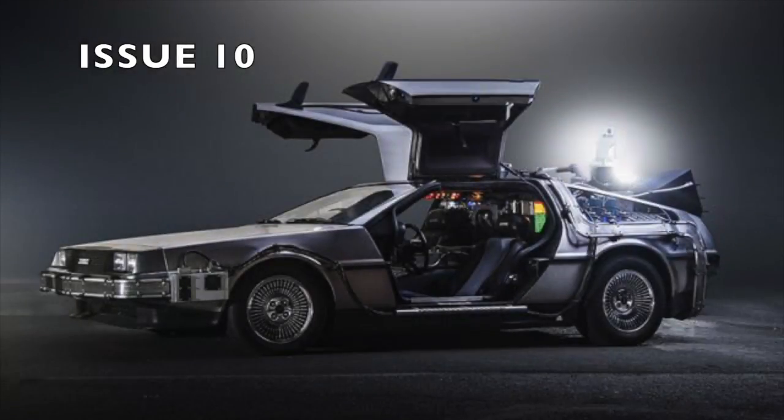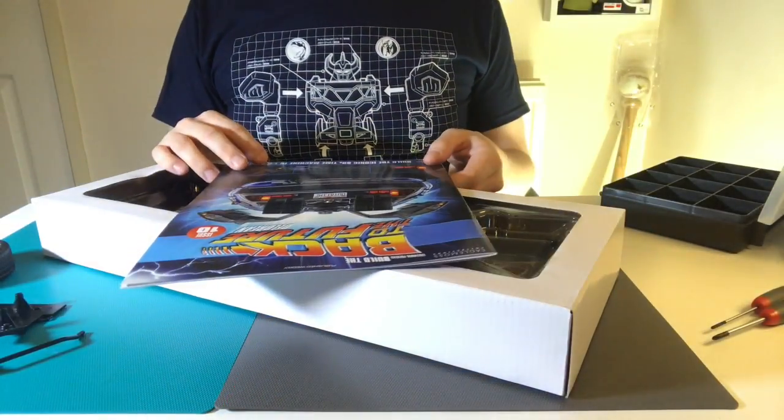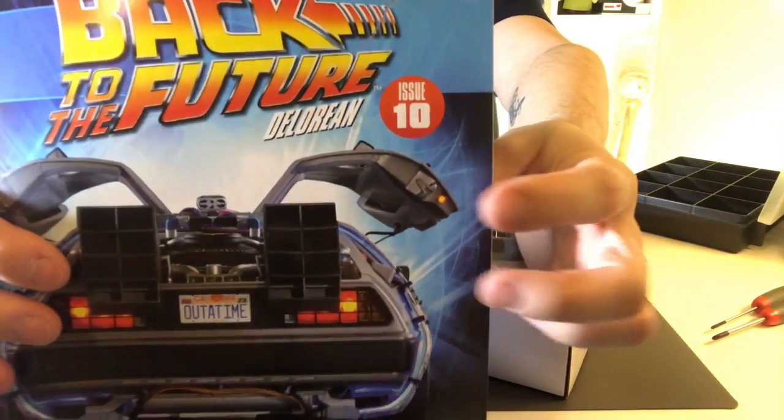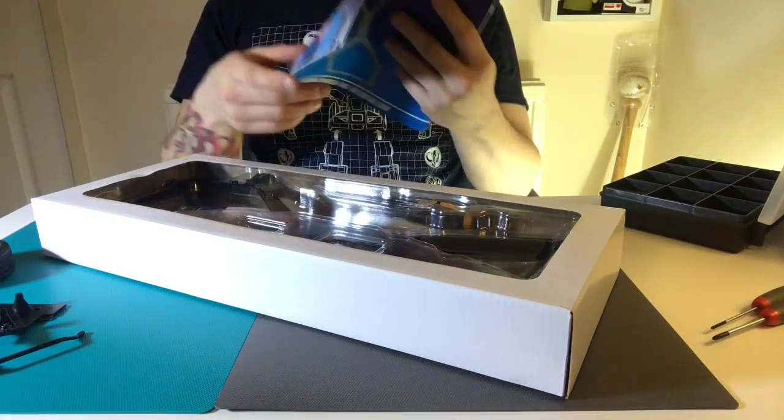What's up guys and welcome to my channel FL4ME with A4. In Issue 10 we are going to be building the frame. We've actually got to the frame already, so it kind of feels quite quick that we got here, and it's going to make it look like a car — I'm quite excited about this video.